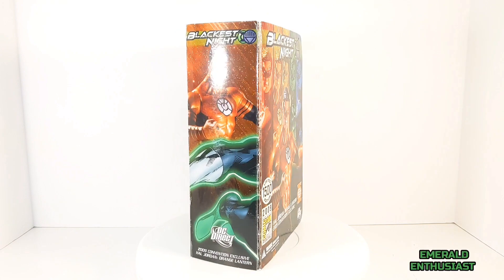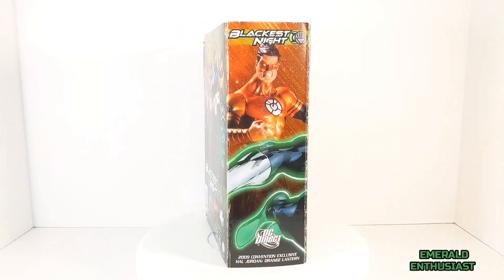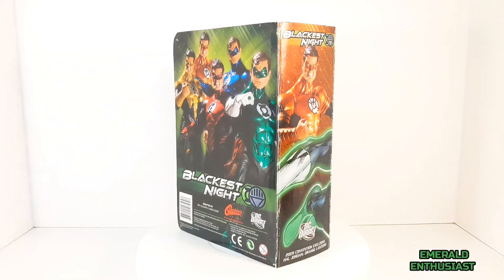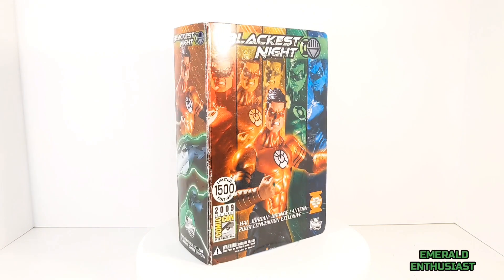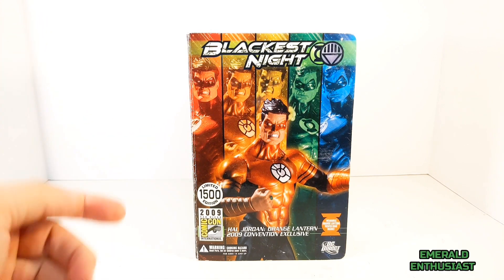What's up Lantern fans, it's the Emerald Enthusiast back with another action figure review. This time I'm taking a look at the DC Direct 2009 San Diego Comic-Con Blackest Night exclusive figure of Orange Lantern Hal Jordan.